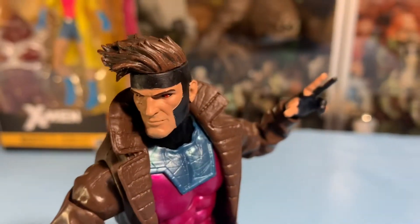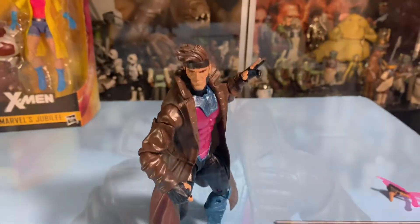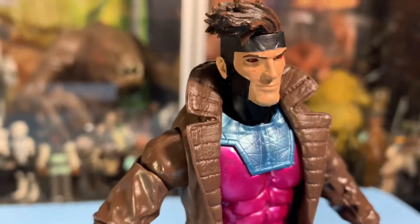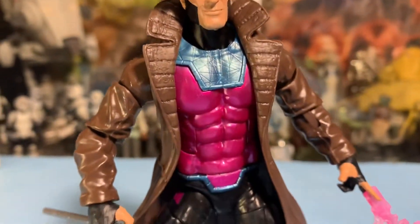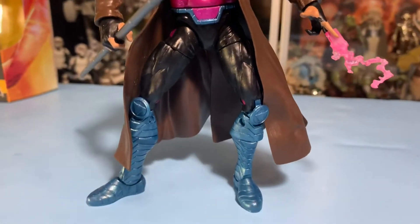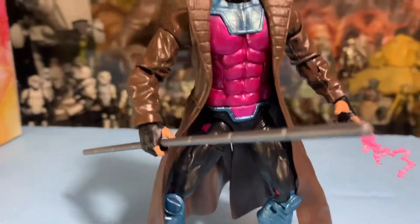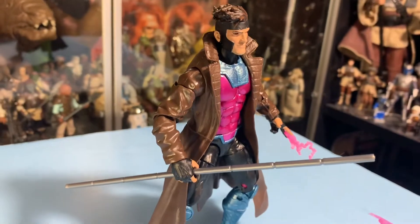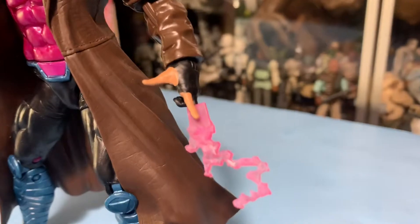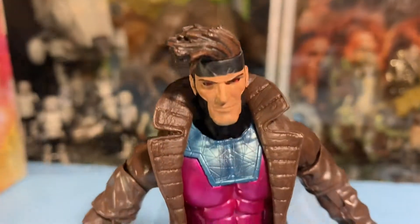This Gambit looks great — I'm really impressed by him. We're going to take a lot of different looks at Gambit here because I wanted to pose him in many different poses, since he really is an action figure. This guy looks fantastic in many different positions. The detailing on everything — his boots, his chest armor, the jacket — everything about him screams 90s cartoon, 90s comics. He is like the Gambit we grew up with.